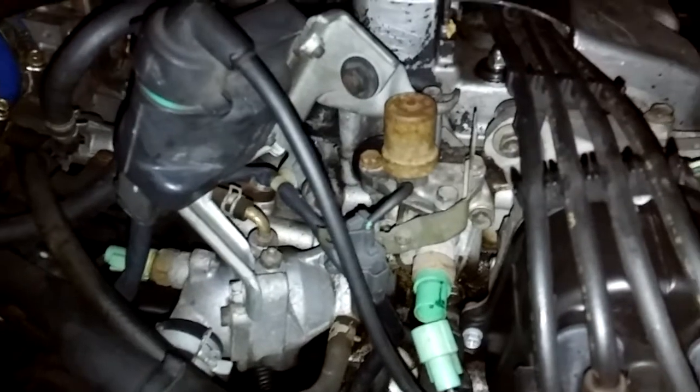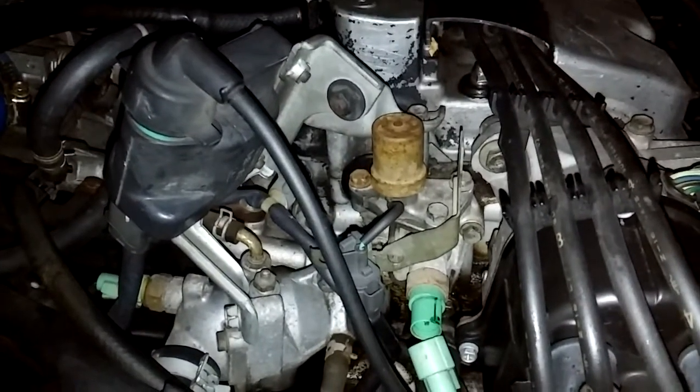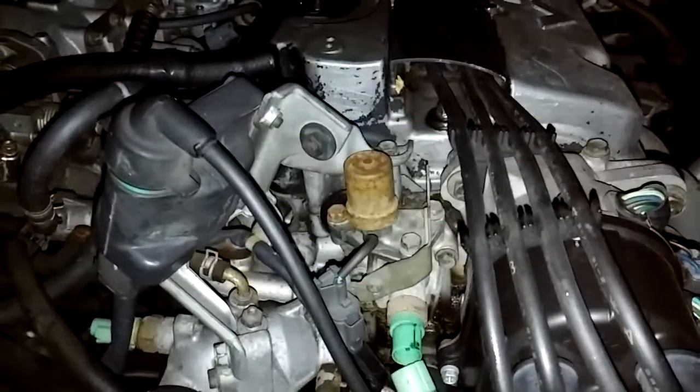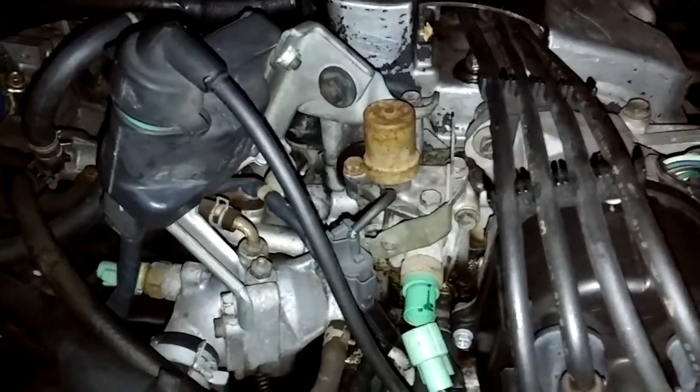I'm thinking this issue only started happening after the car had sat for like a week or two. When your vehicle sits, especially with Hondas, some key things you want to look for: make sure you leave your parking brake down if you're letting your Honda sit for over a week or a long period of time, because the calipers will lock up on you — it's just from sitting for a while.